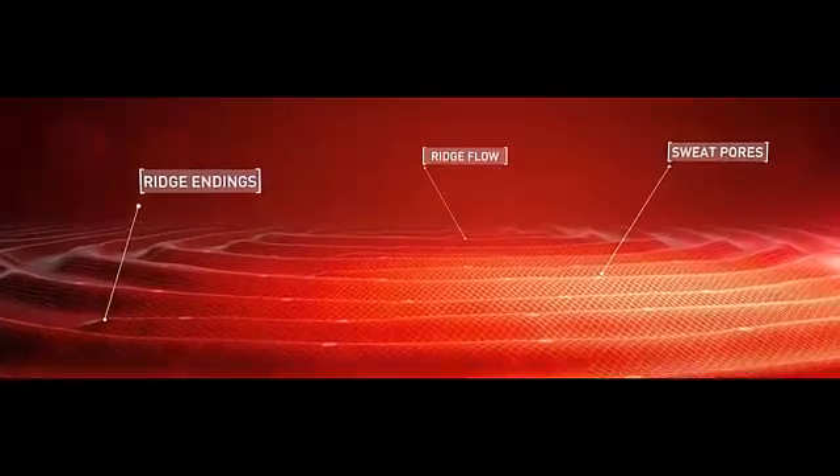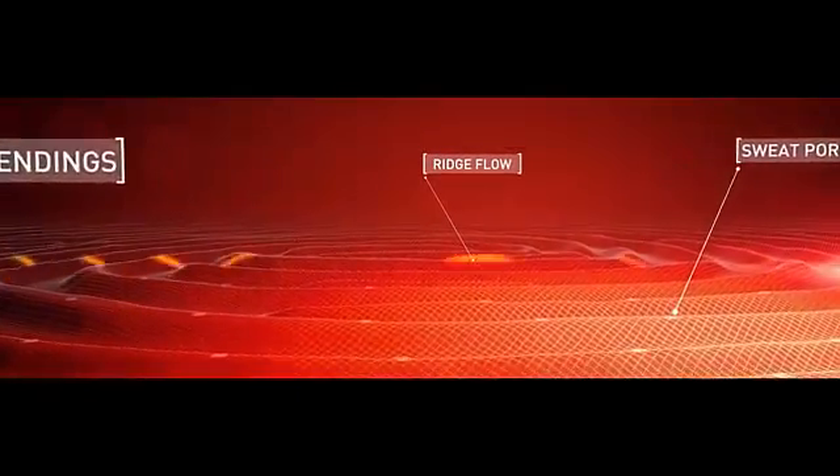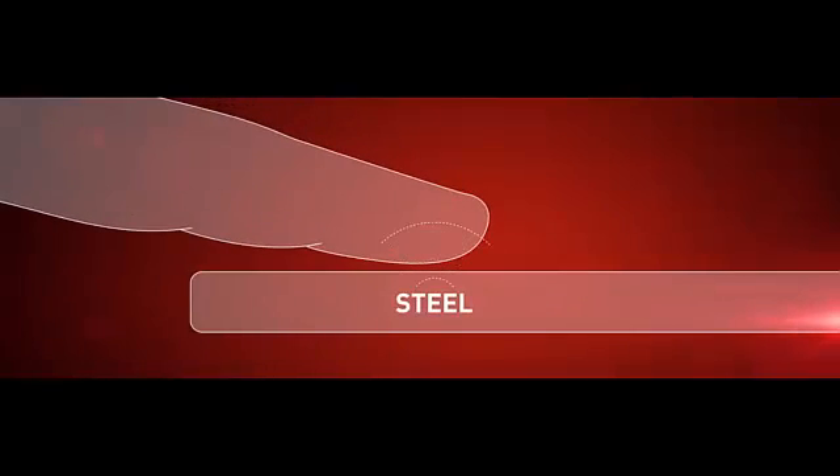This generates a highly detailed surface map of the fingerprint, which is extremely difficult to imitate or spoof. SenseID 3D fingerprint technology has the ability to successfully scan and match the fingerprint through different types of device materials, providing innovative and elegant industrial design options for device manufacturers.